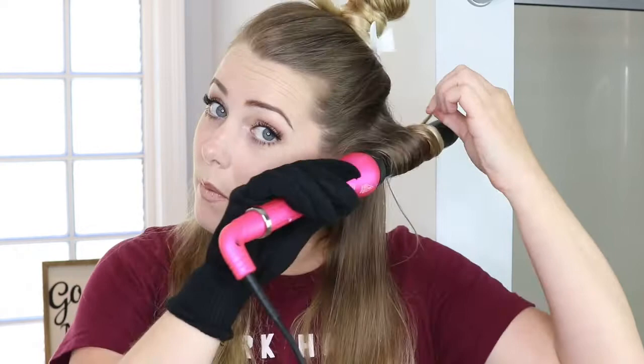Depending on when you are watching this video, you might be quarantined at home like me. That is one of the reasons I was really excited to get this offer because I have not curled my hair in a long time. Fun fact — I've also not put makeup on since this quarantine began, and it's April 14th today. But like, why? You know?